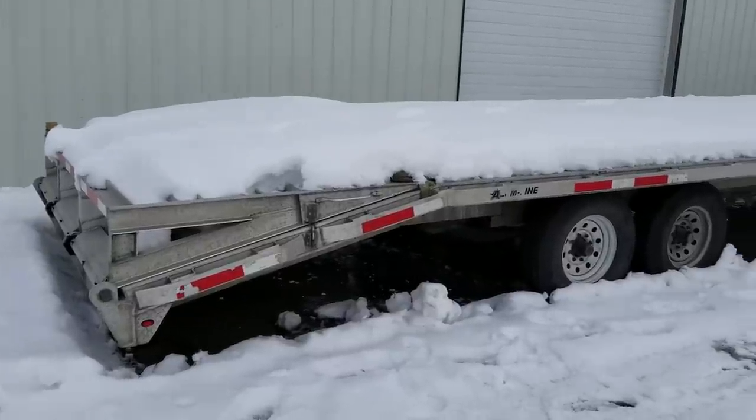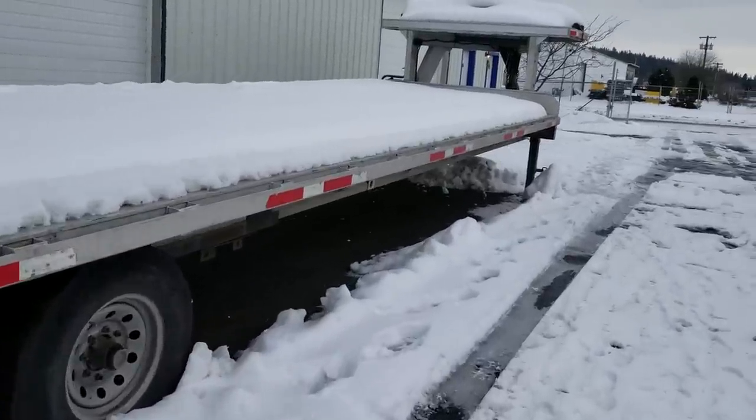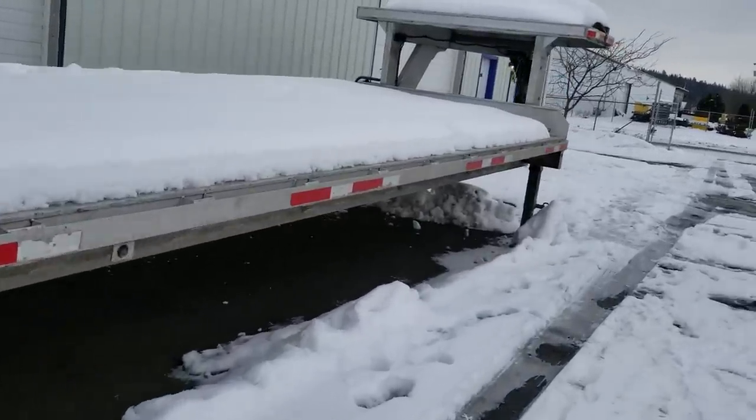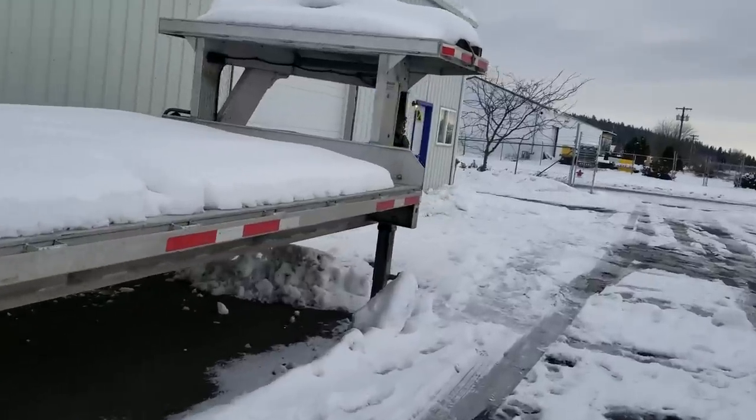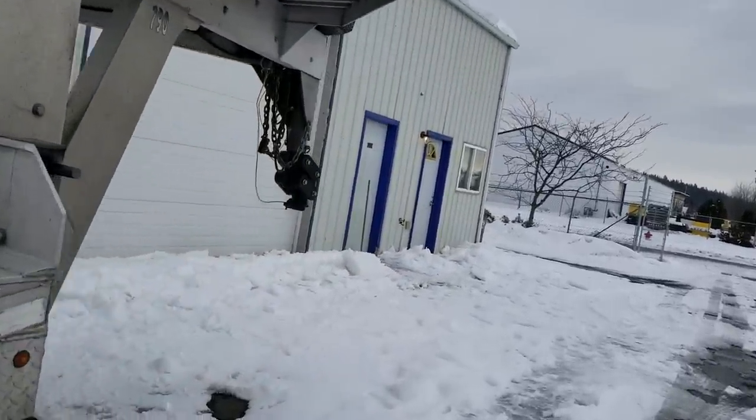Well boys, you guys were asking about this aluminum trailer. Here we are — figured I'd show it. It's all aluminum, got the shocker thing up front.